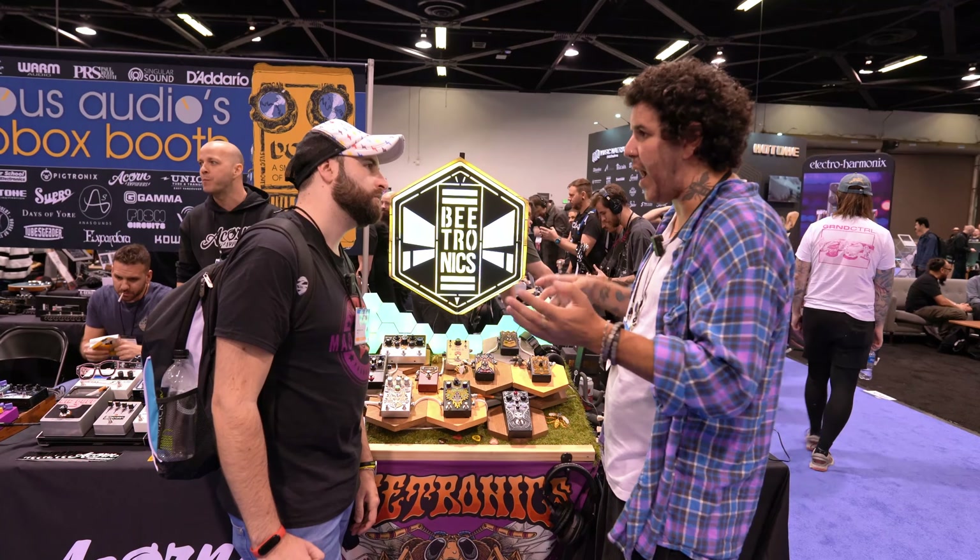I love synths. If you went to my studio, I'm getting close to having more synths than guitars at some point! Thank you so much for your time, Philippe — so glad to see you. Guys, you have the link in the description if you want to know more about Bitronics and the new pedal. Thanks so much for watching and I'll see you in the next video.